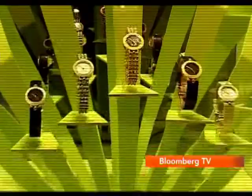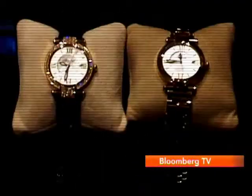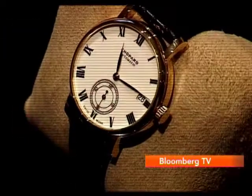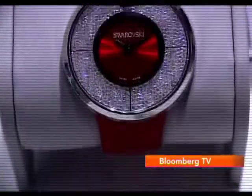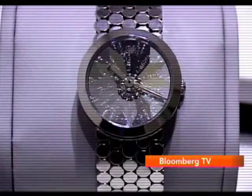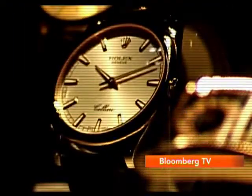A watch has many faces, each unique to its design and look. It's the face of the watch that first grabs your attention. The watch dial is what characterizes a watch's innermost nature, displaying its functions and giving the watch its unique identity.